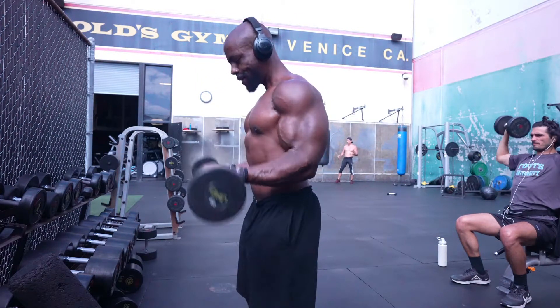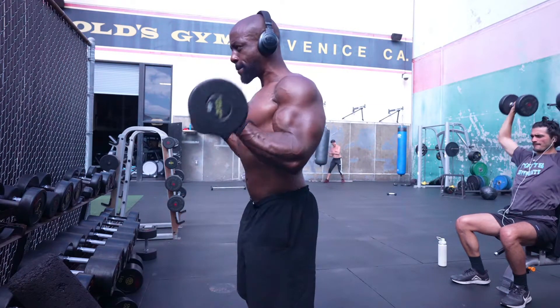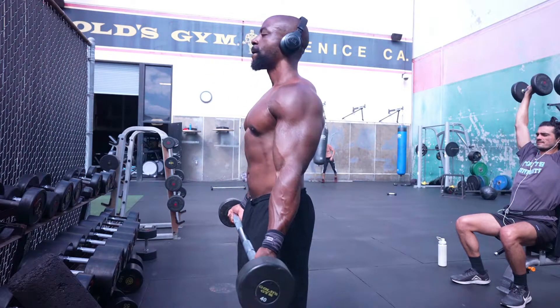A lot of times if I want to go a little bit heavier, I'll only do about eight to ten reps per set. So right now I'm back to the medium grip, repping it out, and then I return to the wide grip.